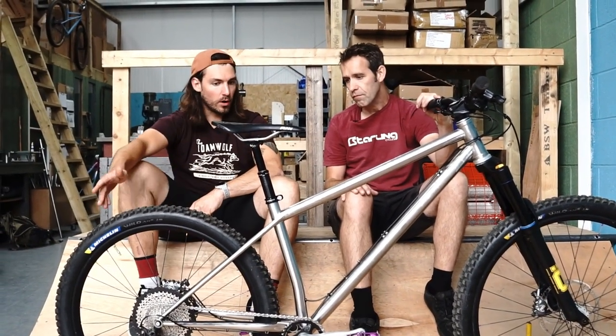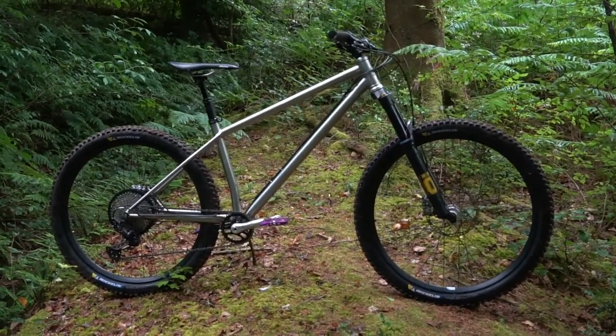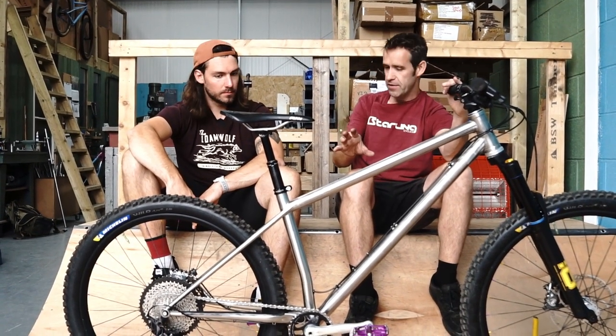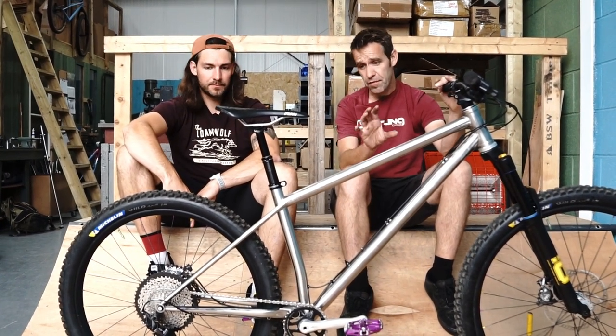For people buying one - what are the options and prices? So we've got a batch turning up soon, I think it is September. The frame set, because it's stainless, is kind of a premium price - it's £1,200, £1,220 I think for the frame set alone.